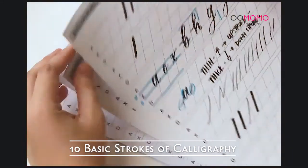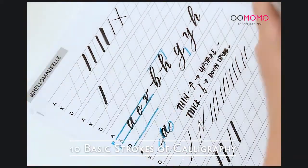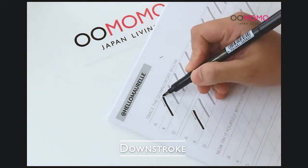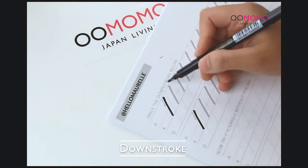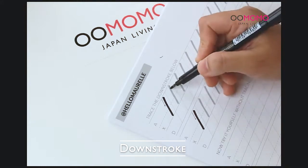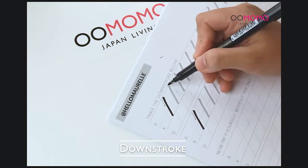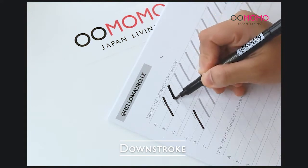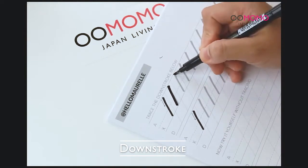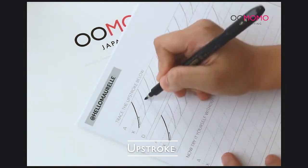I'm going to show you the basic strokes — the most important ones that you have to learn. These are the ones you put together to form your letters. The first stroke is your downstroke. The downstroke starts just below the ascender line at the top, and then you put pressure and pull down towards the baseline with equal pressure so you get a nice, consistent downstroke. Press, then pull it down, and lift. We'll do another one: press, consistent pressure, pause, then lift.